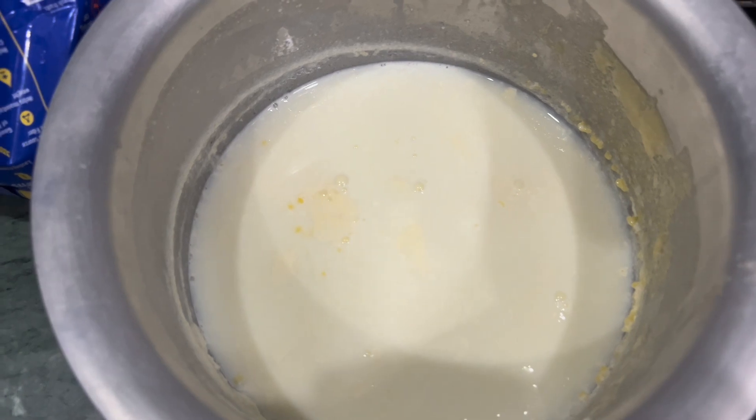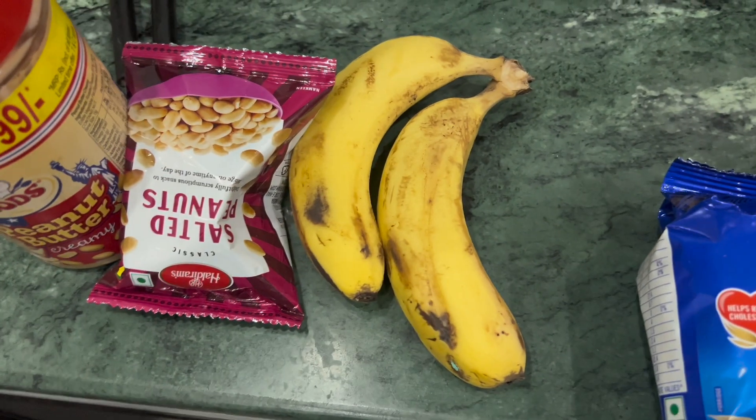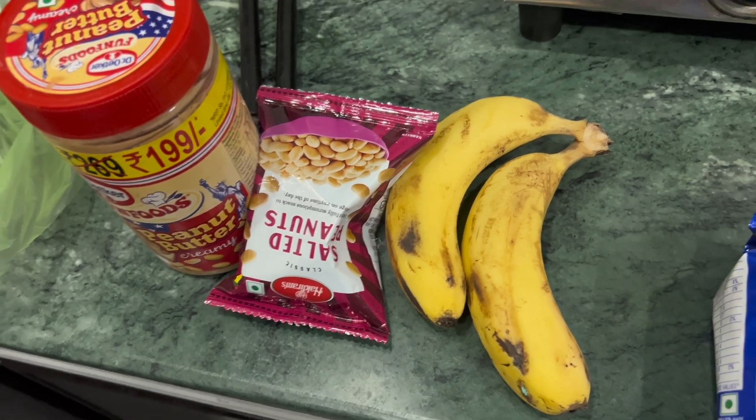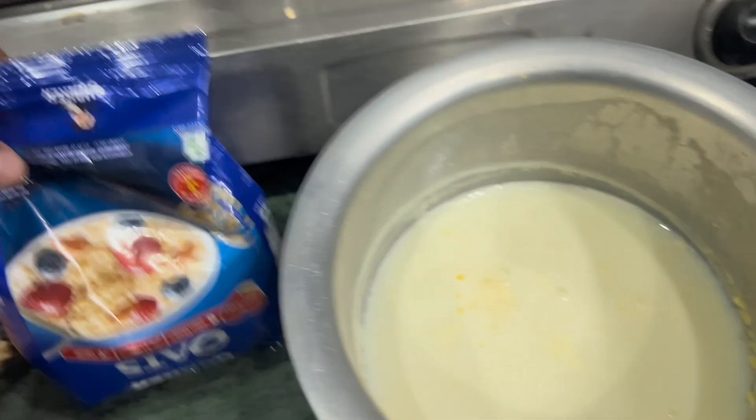The ingredients are: simple oats, 2 bananas, 1 salted peanut, and peanut butter.